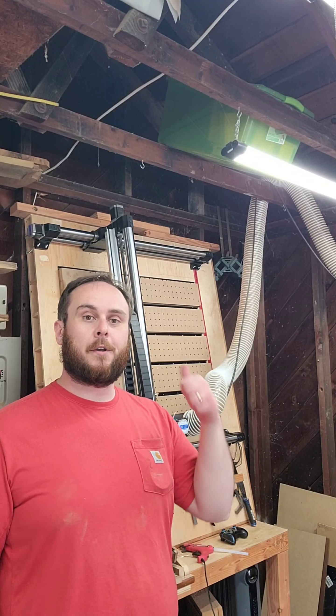Oh hey! Today we're gonna talk about how to cut miters on your CNC, so if that's something you're into, consider sticking around.